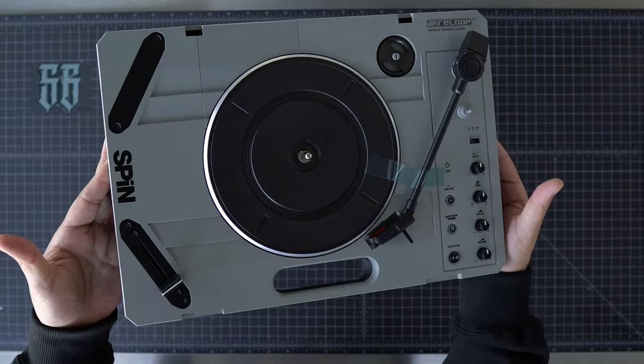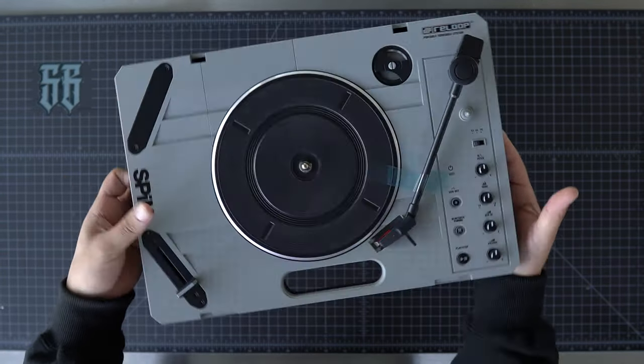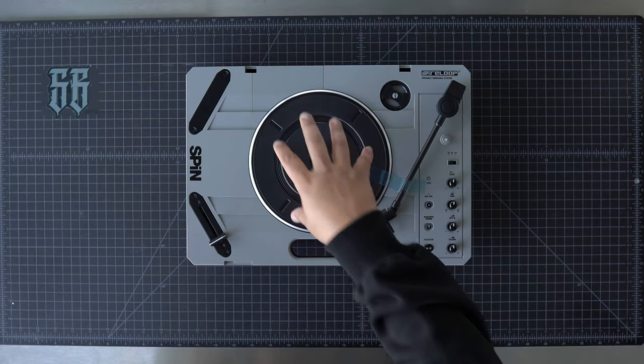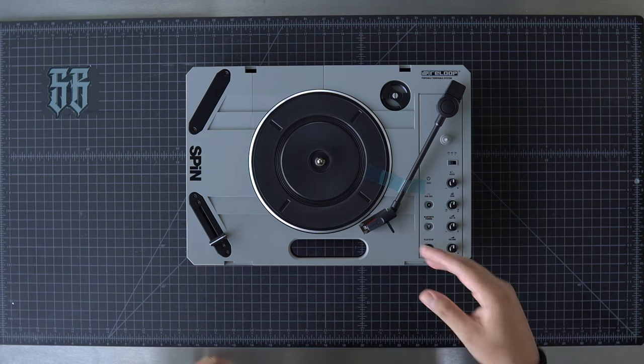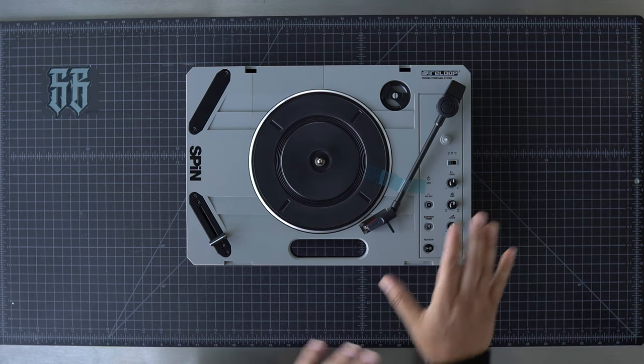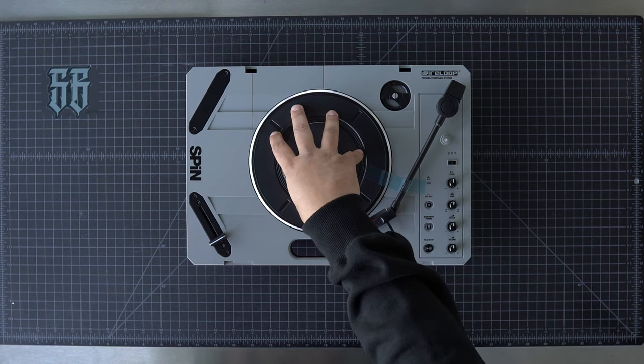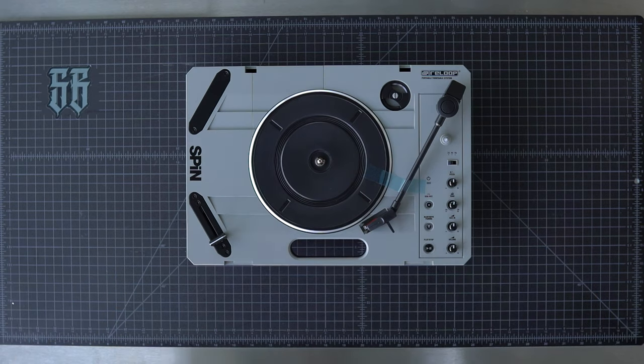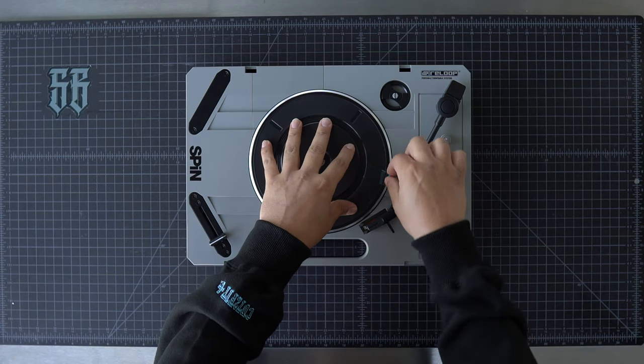Here's the first look at the ReLoop Spin portable turntable. Looking at it right away, I can definitely tell you that the platter and tone arm also made their way from the Vestax Handy Tracks. But that's not necessarily a bad thing, because a lot of people — including myself — like the feel of this platter on the Vestax. And this one feels exactly the same.